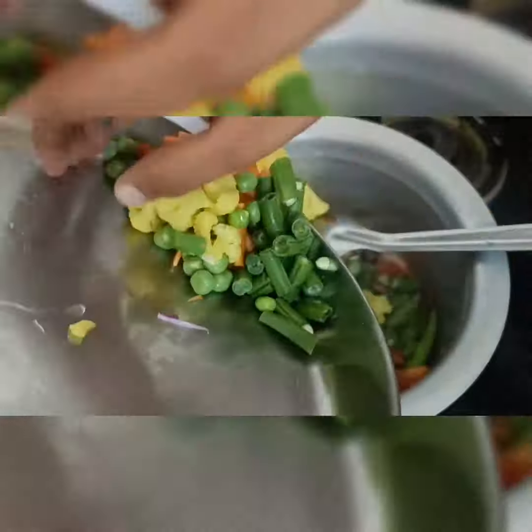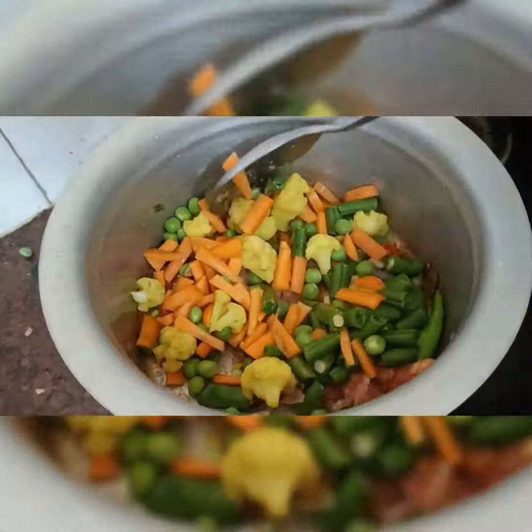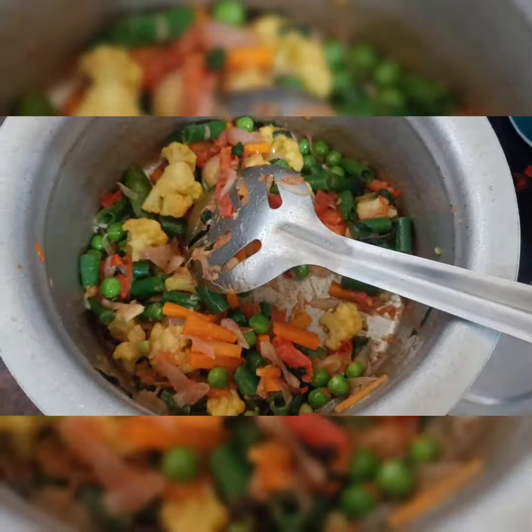Then add vegetables — add carrots, beans, green peas. Then add cauliflower. Cauliflower is already cut. Put it in the sauce.